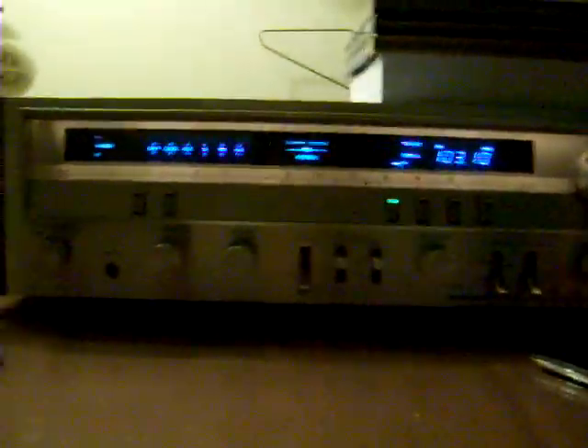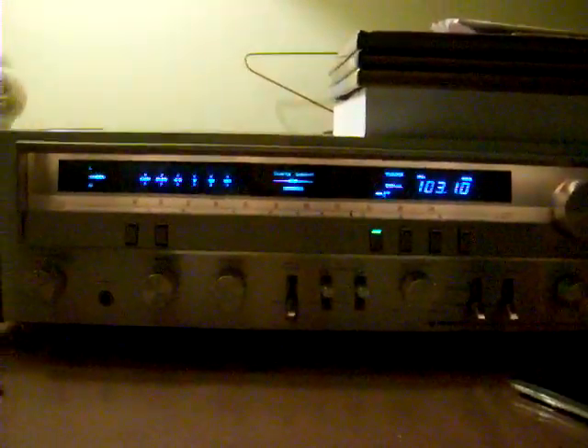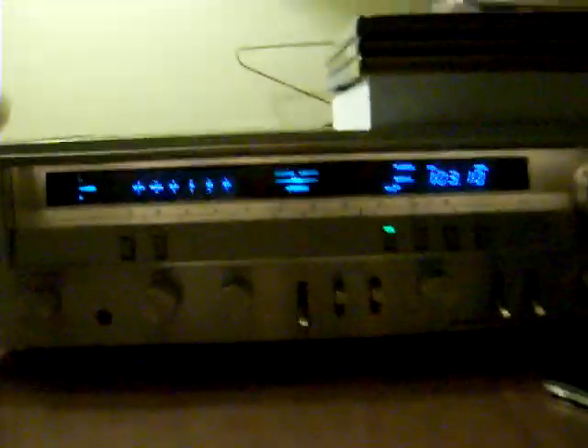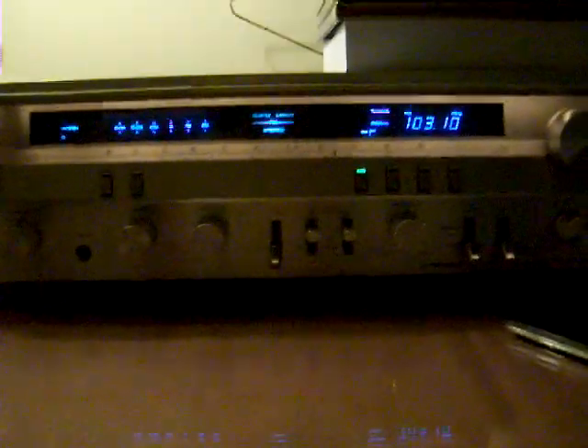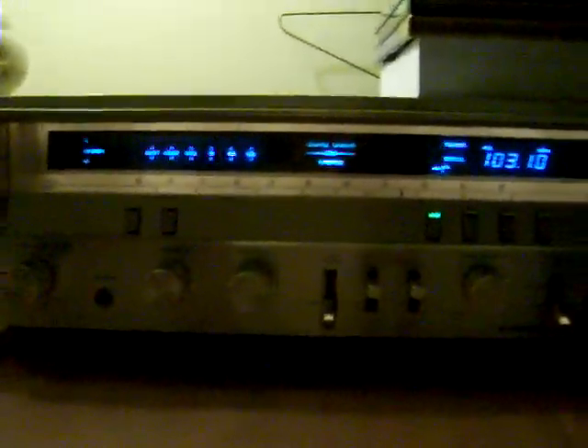I'm going to try to do a quick video of this radio here I have. This will be my second and last video of the vintage radios I have because I have two of them. This one would be my favorite one because it has a digital and analog display, which is a really nice mix in my opinion.